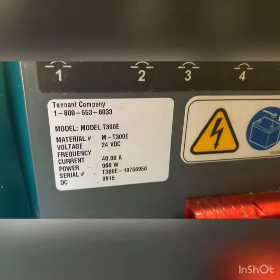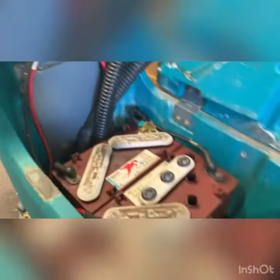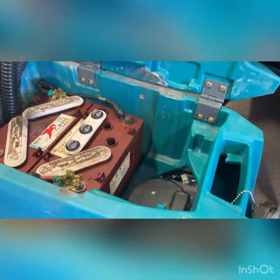Good morning, welcome back to the channel. This unit here, a T300 from 2015, has been idle for some time, as you can see.